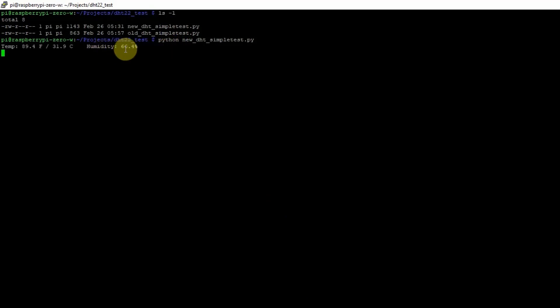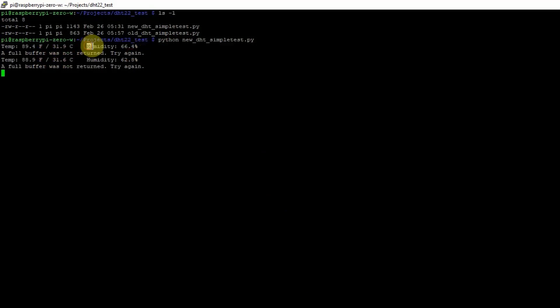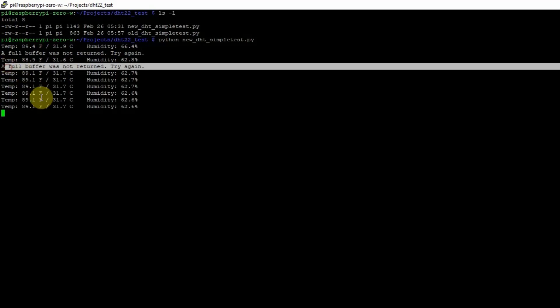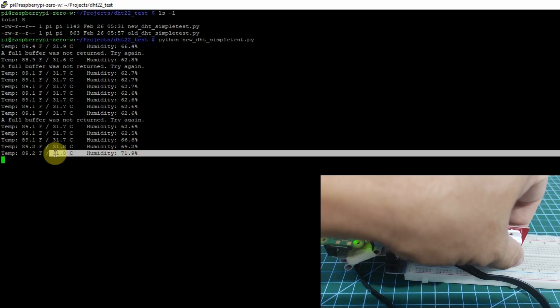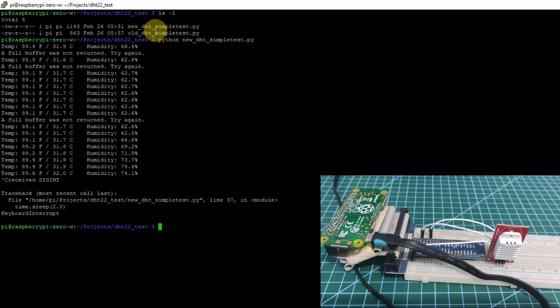As you can see, it was able to retrieve the values of the temperature and the humidity. When you see the 'full buffer' message, just ignore it — it just means that the library was not able to read the sensor readings, so you can just continue with the code. The temperature and humidity are being returned. If we try to hold the sensor, you would see that the humidity started going up, which means the sensor was able to detect the change in humidity.